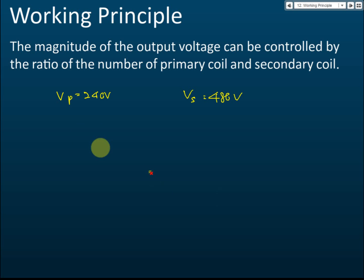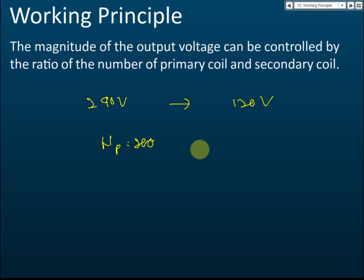Here is a simple test: if you want to change the voltage from 240 volts to 120 volts, and the number of primary coil turns is 200, what is the number of secondary coil turns? The answer is 100, because the voltage ratio is 2 to 1, so the coil ratio must also be 2 to 1.